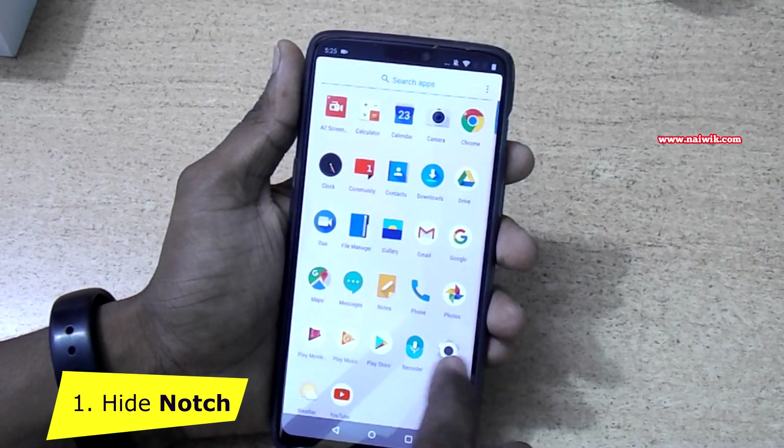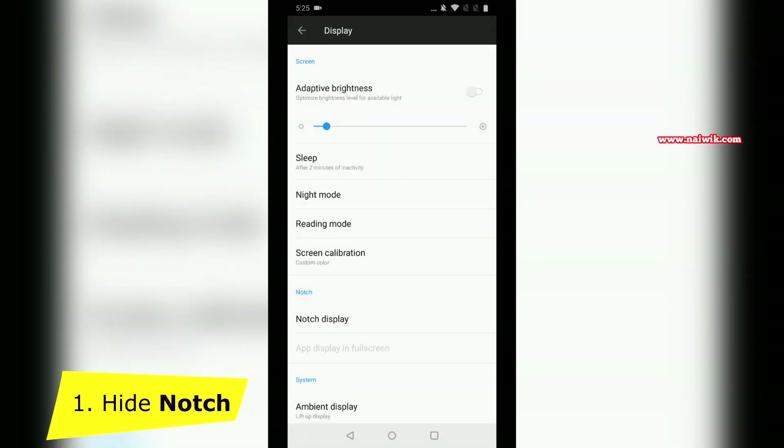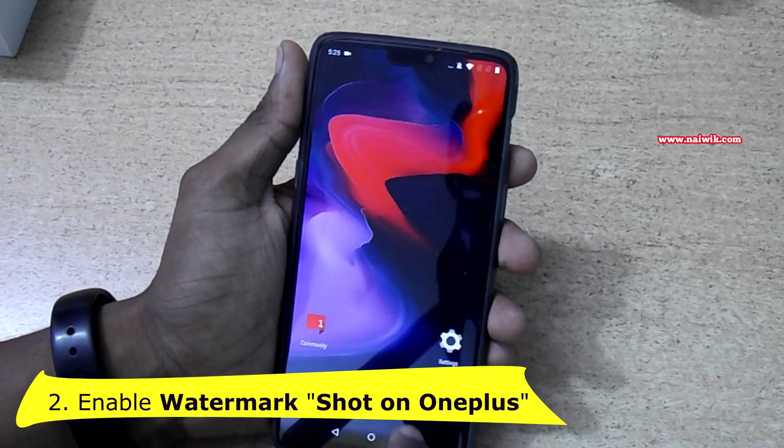If you want to get back the notch, simply go to Settings again, go to Display, go to Notch Display, select Show Notch Area, and go back. You can see the notch is visible again.